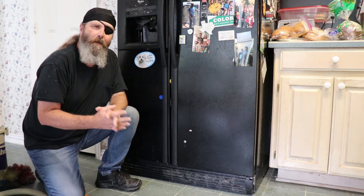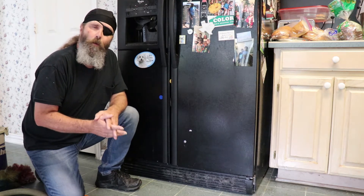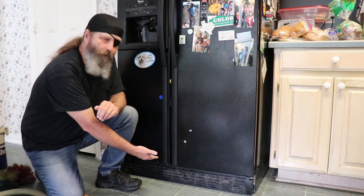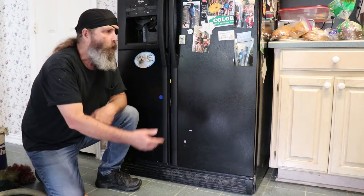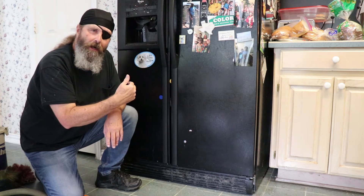Today we're going to talk about how to maintain your refrigerator — it's fairly easy to do. We're going to clean the coils. The coils can exist either underneath the refrigerator like in this model, or they can be on the back, in which case you'd have to pull the refrigerator out.